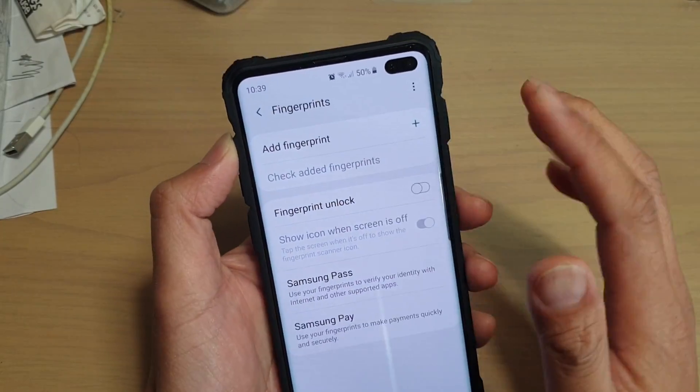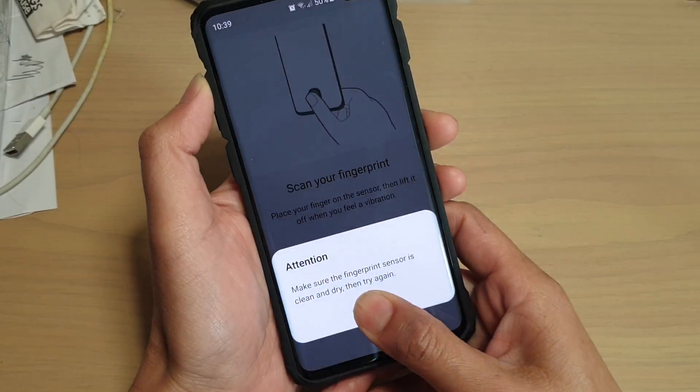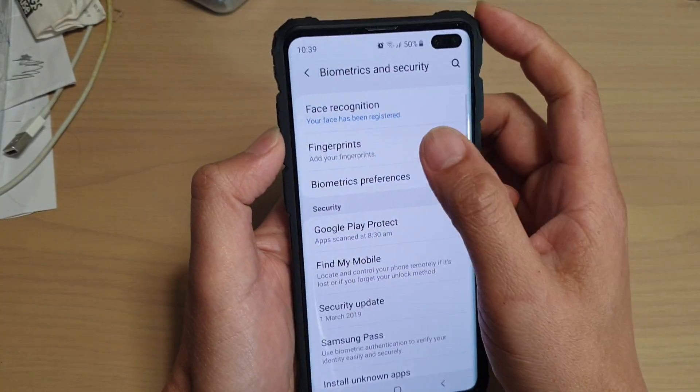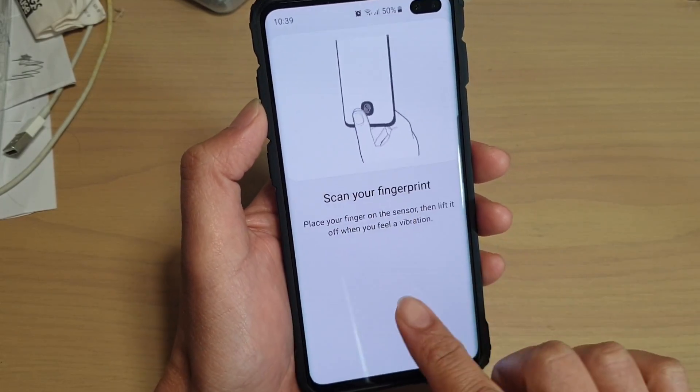It could be a software problem. So what we want to do is start fresh again and add fingerprints. You can see here it still says make sure your fingerprint sensor is clean and dry.